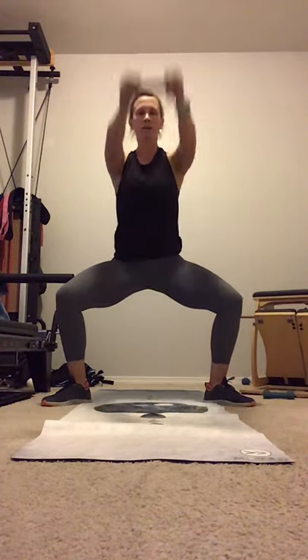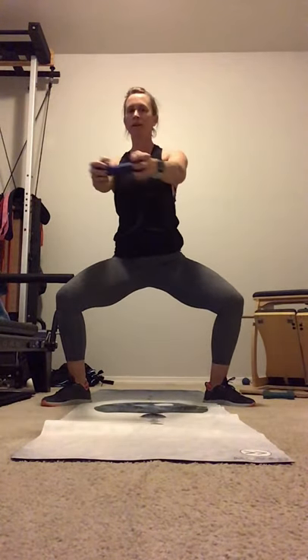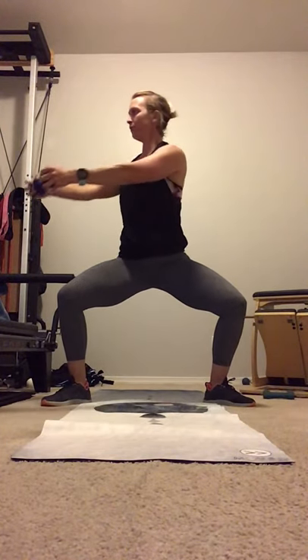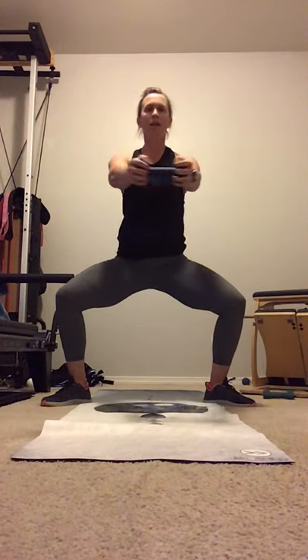There's ten. And 5, 4, 3, 2, 1. Bring it out. Rotate. Two. Keep it nice and connected. Three. One more to each side for four.